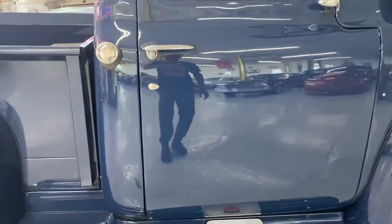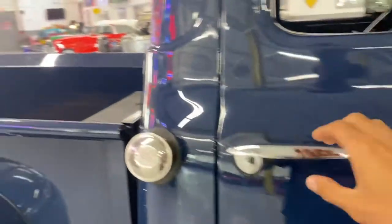Look how beautifully that door shuts. I don't think I slammed it hard enough there.